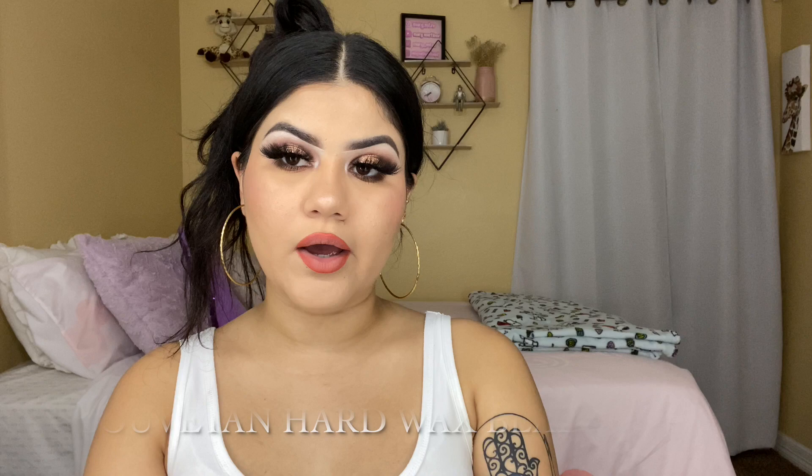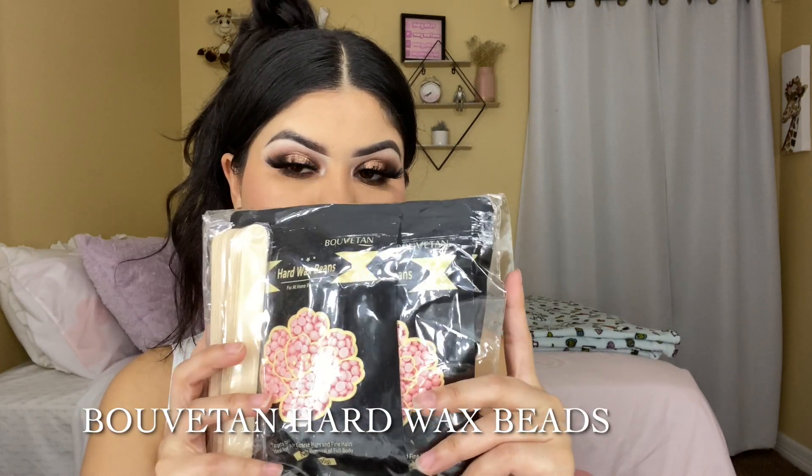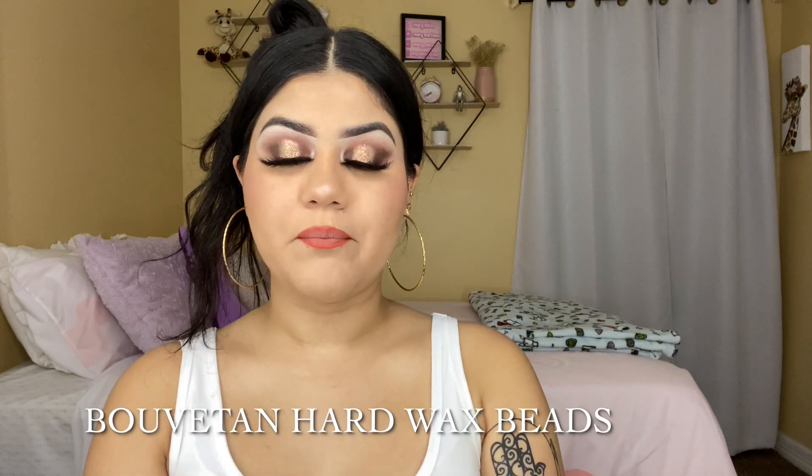For today's video, I'm back with another waxing video. I'm really, really excited because I'm collabing with another waxing product. I'm really happy that this company reached out to me and asked if I can review these wax beans on my channel, and of course I said yes.